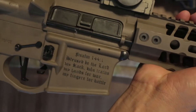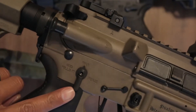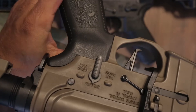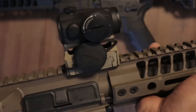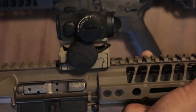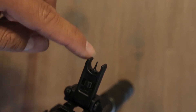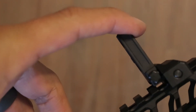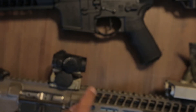The Crusader has Psalms 144:1 engraved — 'Blessed be the Lord my rock, who trains my hands for war, my fingers for battle.' It also has 'God wills it' in Latin on the other side, and has the Crusader shield. It has a Spikes Tactical enhanced light bolt carrier — I'll open it up to show you. It also has the new Spikes flip-up sights, which are super light, super small, and awesome.